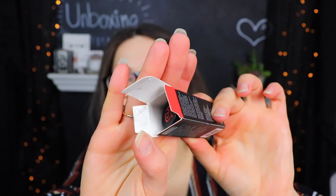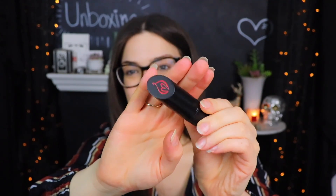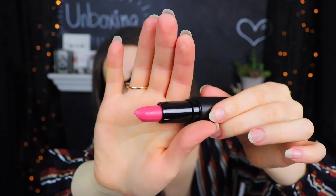Next we have an already pre-opened package — that's so kind of them to pre-open stuff for me so I don't have to do it myself. It also looks like it's been run over a little bit and ripped open. This is from Folly Fire — this is the Matte Manipulation Creamy Matte Lipstick in the shade Sunset Boulevard. It kind of has that very cheapy outer plastic feel to it. The lipstick itself definitely has a very waxy scent to it — it's a mauve-y pink color. It actually went on pretty creamy, though. It doesn't look super duper matte to me, but at least it's pretty pigmented.